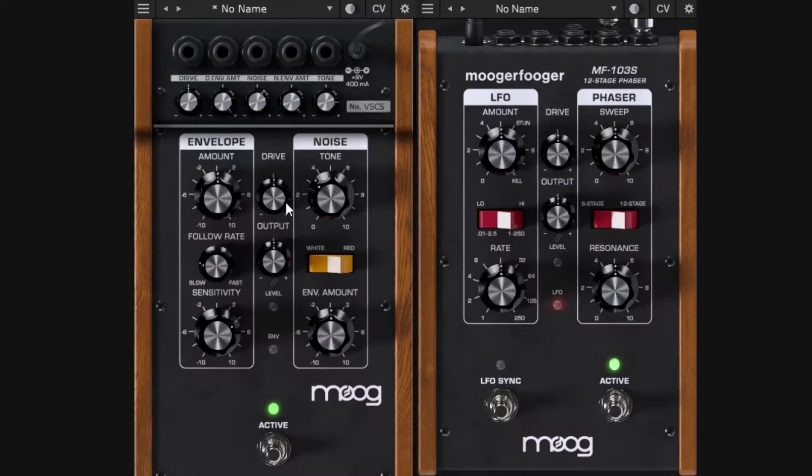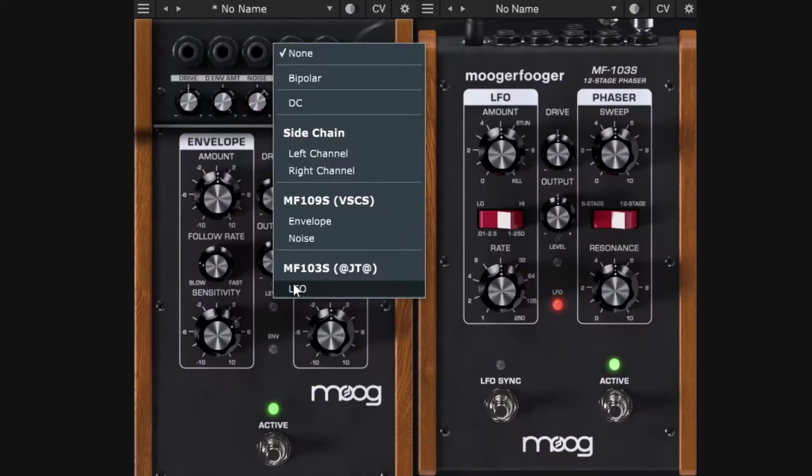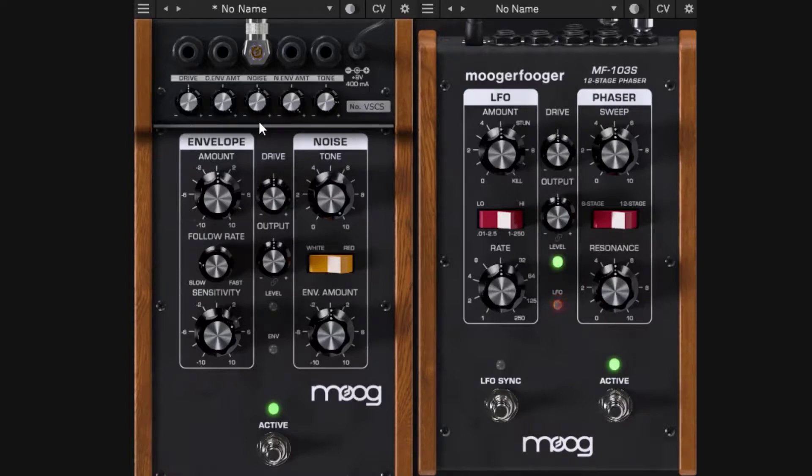Going back to defaults, I'll patch the phaser's LFO to the noise amplitude CV. Right from the start we get the noise modulated by the LFO. You can also turn off the phaser's audio processing so it's just acting as an LFO source. Syncing to the LFO, the noise is modulated rhythmically. Then connecting the LFO to the drive CV lets you see the drive knob moving up and down with the LFO.